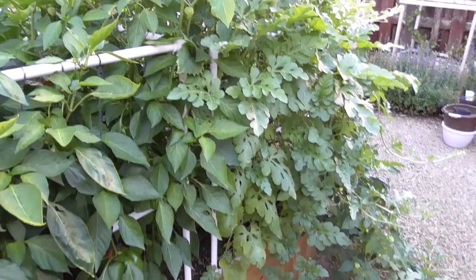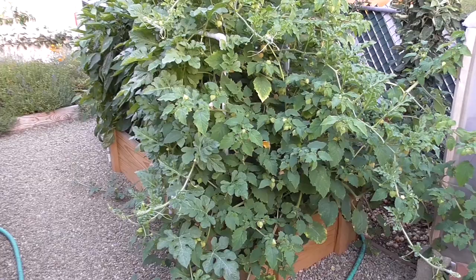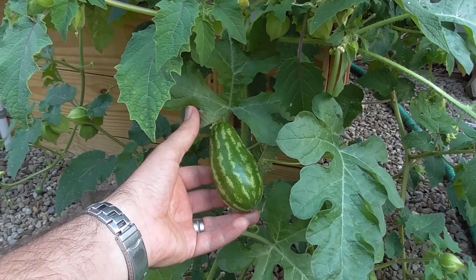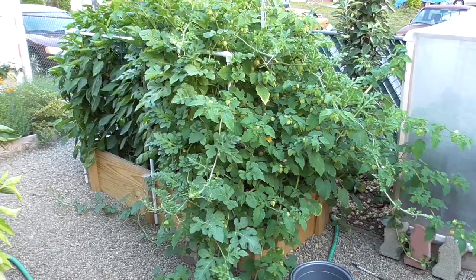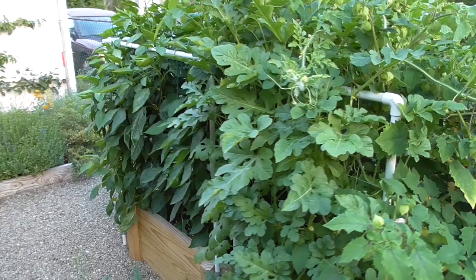If we come around to this other side, you can see the watermelons that are finally having a chance. They've got a shot at it here. They're setting some fruit. I only have a couple of months until my expected first frost, but we'll see how that goes. The largest watermelon so far is only this big, so I don't know if I have enough time to have a nice ripe watermelon. After having already pruned this back and cut back a lot of growth, you can still see how excellent the vegetation is and we've got some good fruit setting. So this box is definitely doing its job.